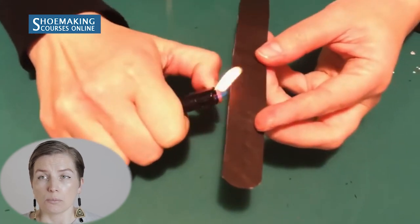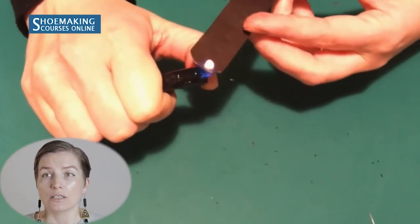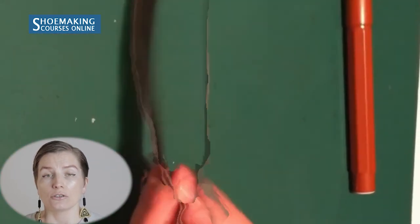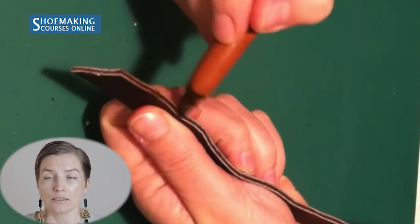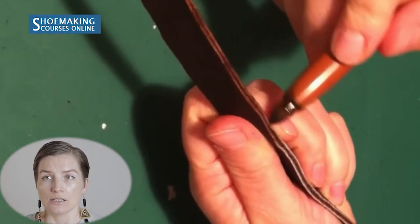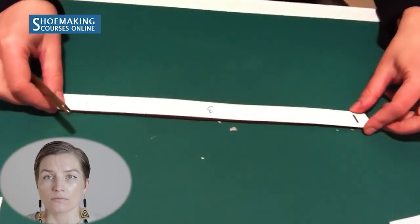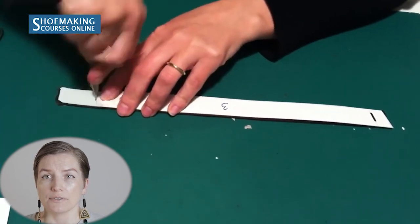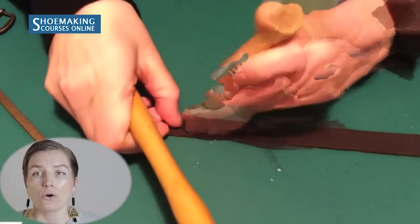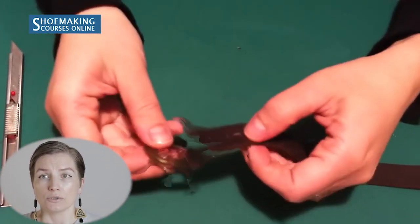If there are non-straight parts of the leather edge, you can burn them with a lighter to make it very clean. You can also color the edge for a clean finish. Don't forget to transfer all marks, and for the buckle holes, enlarge the mark slightly so the buckle can enter.